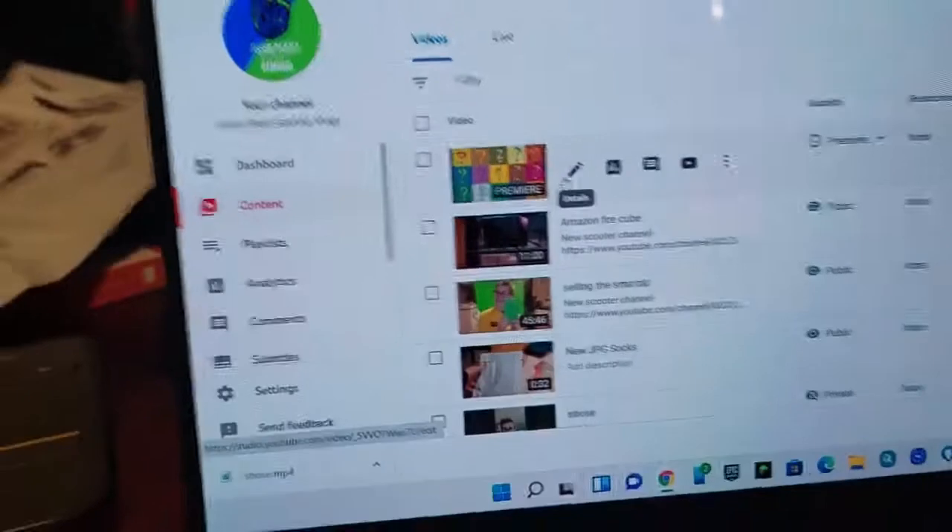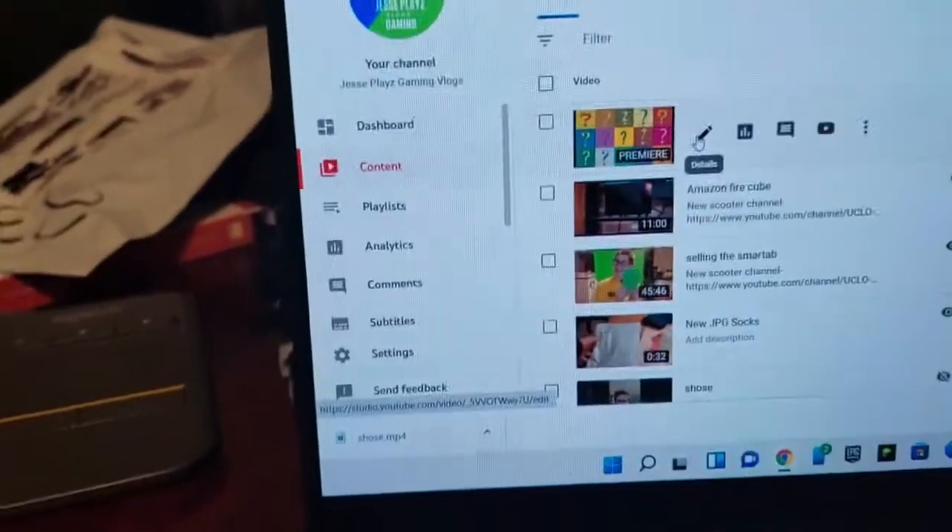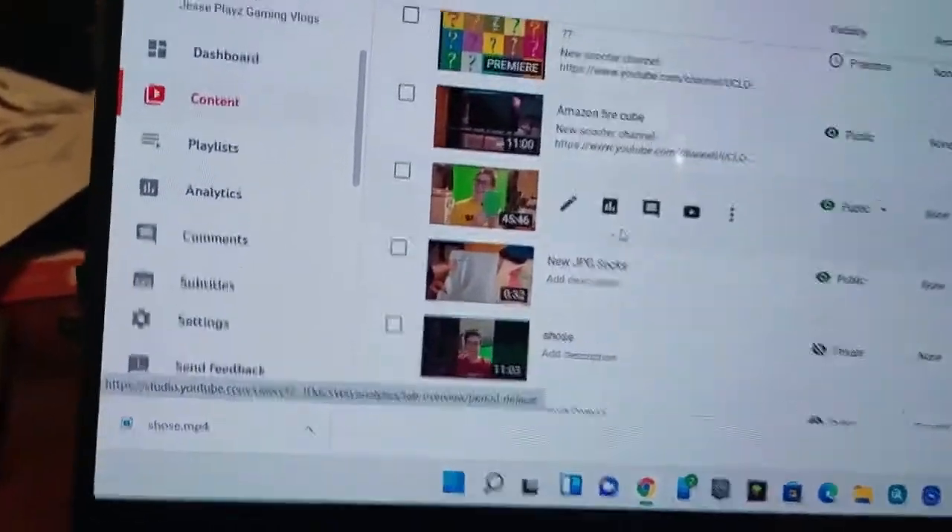I just released this video, which — actually I haven't released it yet. It's on Premiere for 12pm, which is probably when I'm going to be doing this one. But I also let you guys know last night that I'd be coming up with a video — new JPG socks — and then the shoes I still have to post. Now I have to get this done quick because I only have 10 minutes before I have to go get my hair cut, so just look at the ceiling for me quick here.